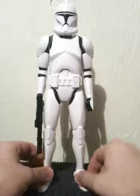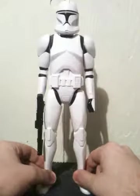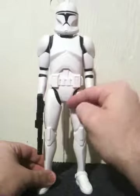So it's not going to have the articulation, obviously, of the 4-inch figures, which are intended for collectors. The figure itself consists of a swivel head, swivel shoulders, swivel wrists, and swivel legs right at the base of the hip.